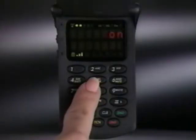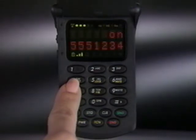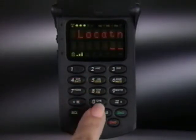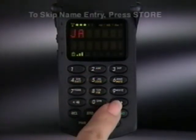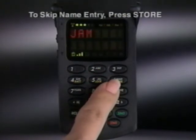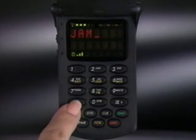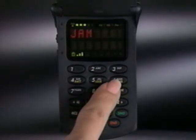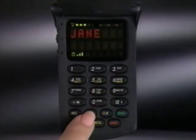Programming frequently called phone numbers into memory opens up a variety of convenient dialing options. To program memory, enter the number you want to save and press store. Then select a two-digit memory location. If you want to identify your entry by name, type it in using the alphanumeric keypad. After each letter is selected, press pound to scroll to the next position. If you make a mistake, use the scroll keys to make corrections. When the name is complete, press store to save it in memory.